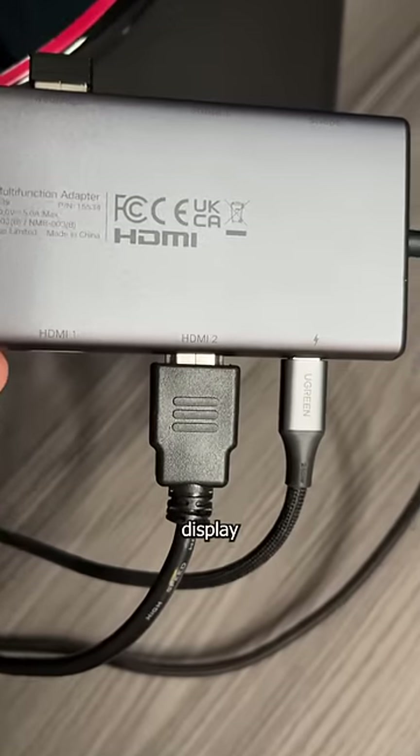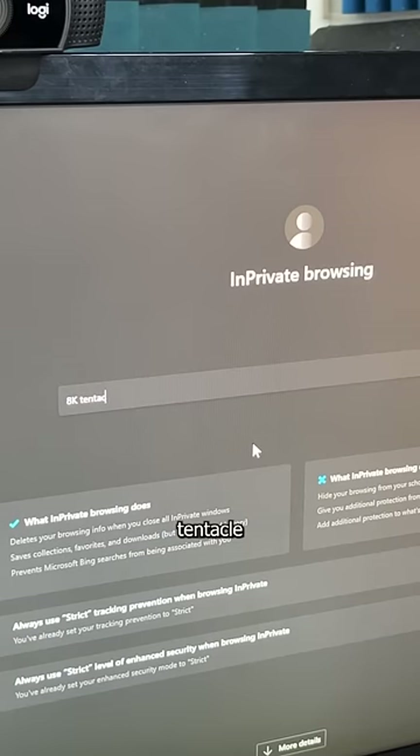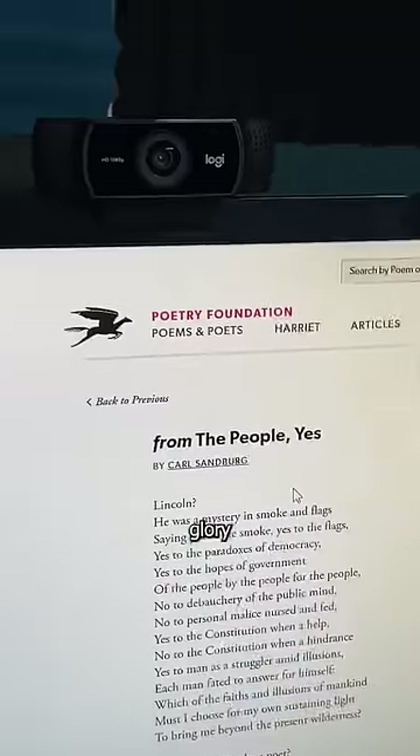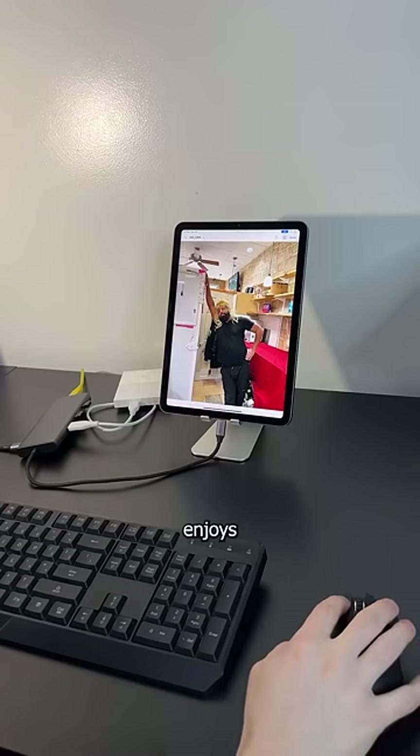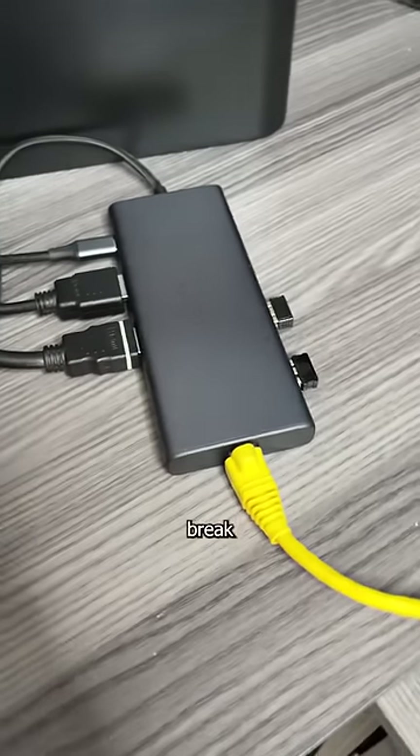And if I connect a single display to the HDMI 2 port, I can output 8K at 30Hz — so I can watch my tentacle poetry in all its glory, because I only enjoy the finest things in life. Check out the link in my bio if you're looking for a versatile dock that won't break the bank.